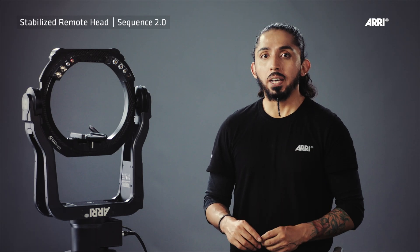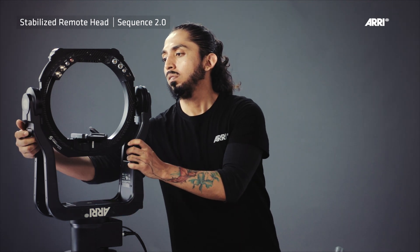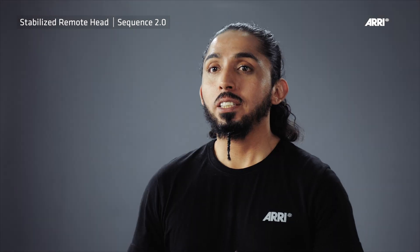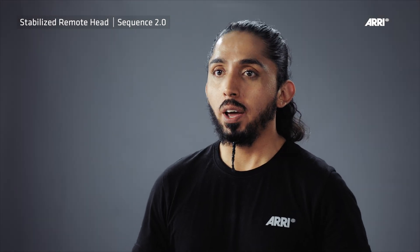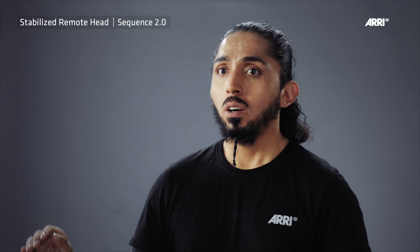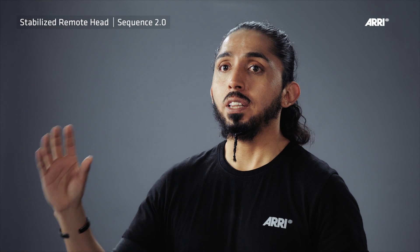To secure the tilt axis, you must engage the tilt locking mechanism. Now you can safely mount the camera and all the accessories you need. Please remember, before powering up the remote head, the tilt lock must be disengaged. An engaged tilt lock may cause damage due to overheating of the tilt motors.